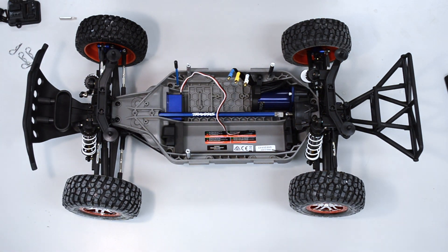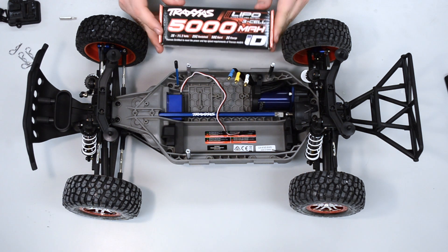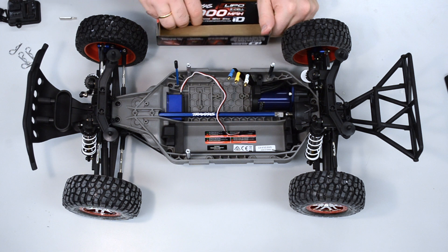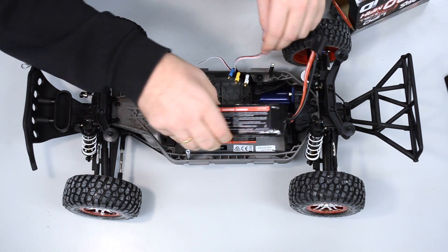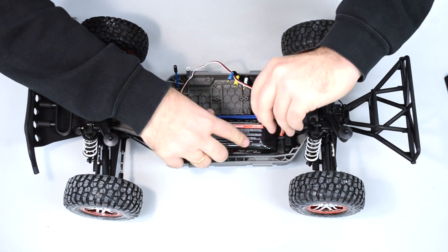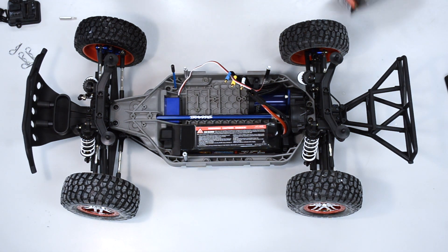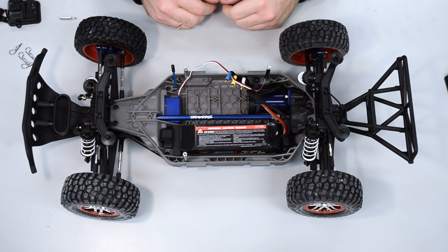We are now done with the first part — the lower-level chassis — having removed the Traxxas stock components. Just to see how it fits, this is the Traxxas 5000 mAh ID battery — you can see here how it fits inside your car. That's it for the first part of our F110 autonomous race car assembly.